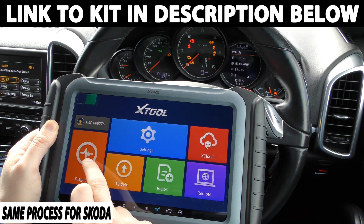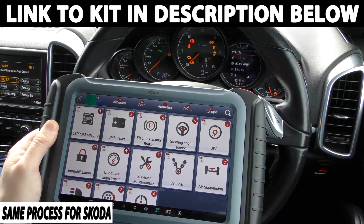So what we're going to do is we have the tool plugged in and we're going to click on to diagnosis and then we're going to click on to odometer adjustment.